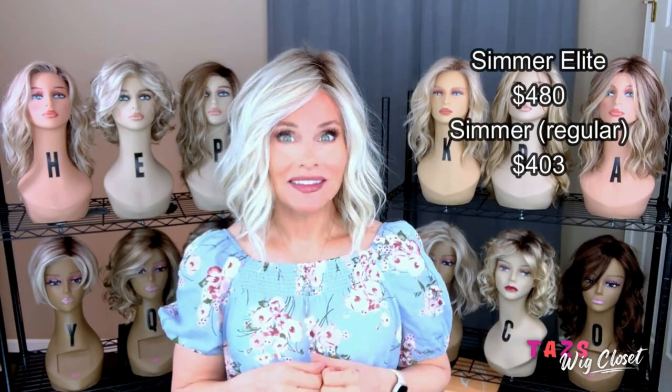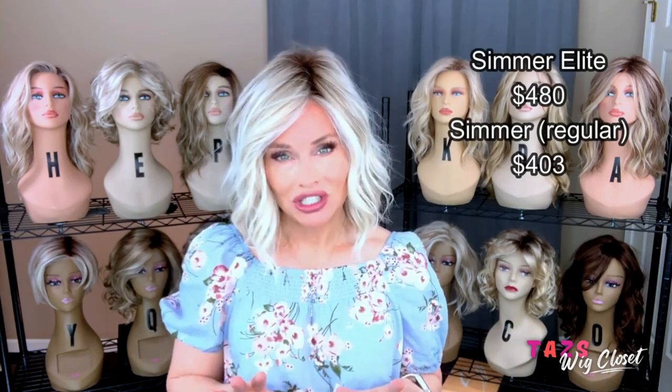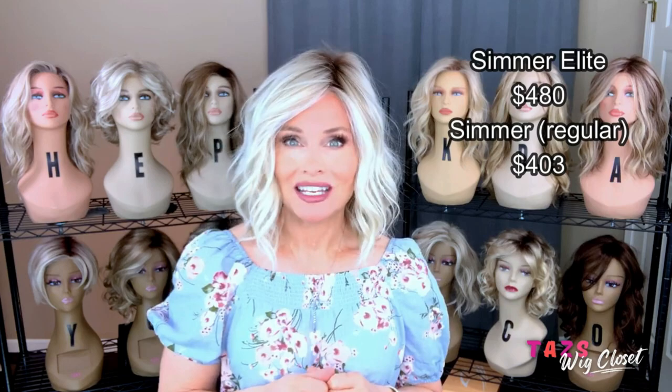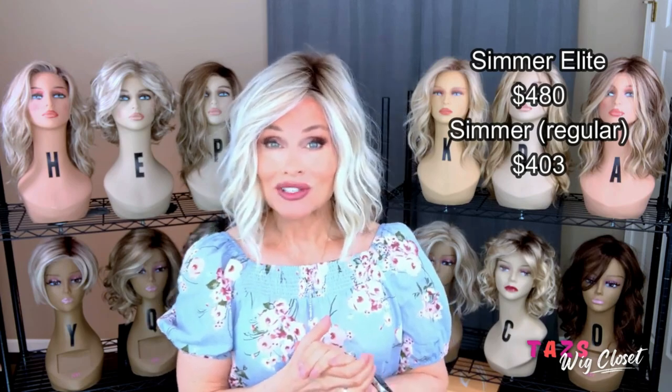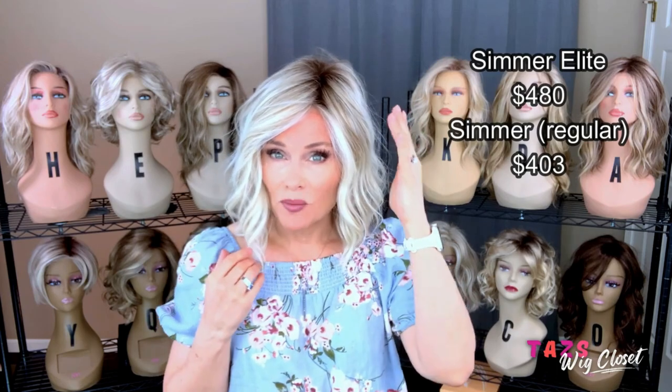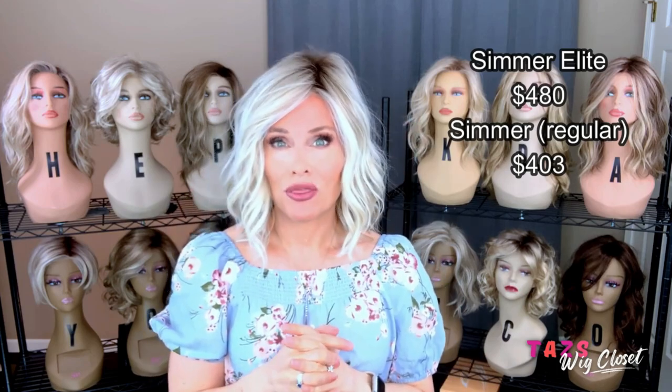Discussing price: this Simmer Elite, which is the completely hand-tied version of Simmer, is approximately $480 U.S. dollars as of the date of this filming, and prices are ever-changing. The regular Simmer, which features a lace front, full monofilament top, and open-wefted sides and back, is around $403.